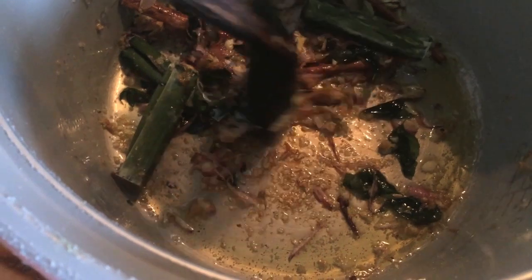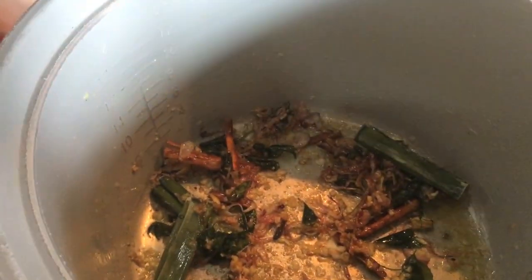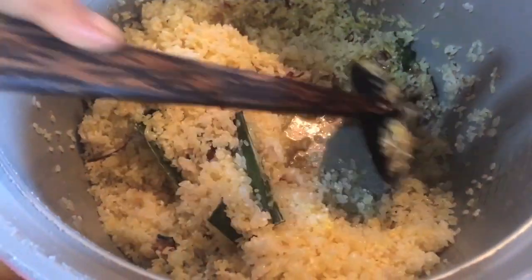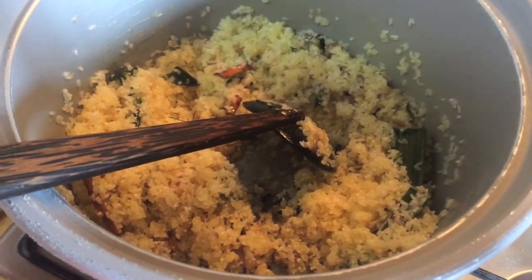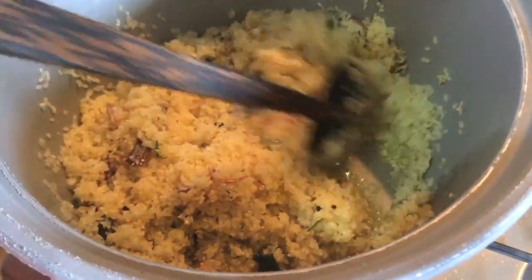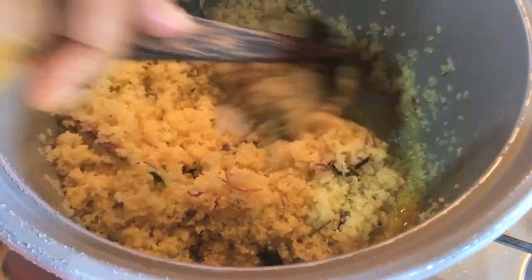We need to remove the powder. We will put the powder in a little bit of water. We will make the powder in the mixture, then release the powder. After that, we'll make a little bit of fried rice.